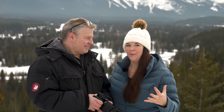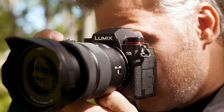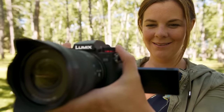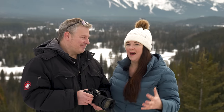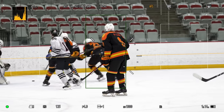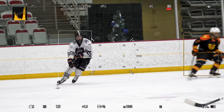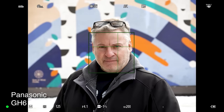Dave and I have just had the opportunity to test out a pre-production Panasonic S5 II. We really enjoyed the original S5, but it wasn't the perfect camera — there were certain limitations to it. The biggest thing they've put in the S5 II is phase detection autofocus. We're going to be talking a lot about that today, because up until now, both in the Lumix G series and the S series, we've only had contrast detect autofocus.